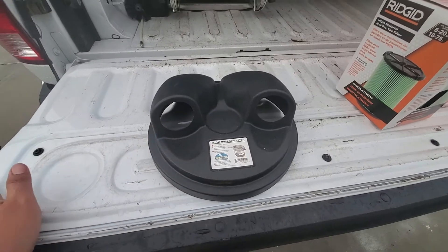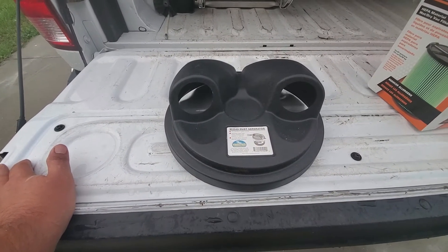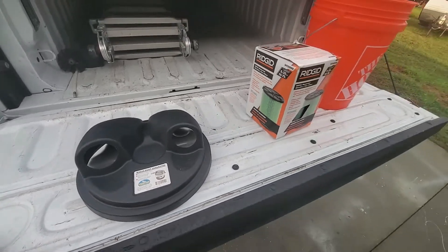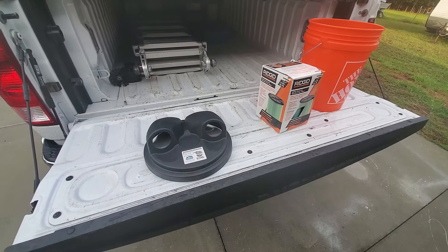It's got two holes that are supposed to accept the standard two and a half inch shop vac hoses. We'll see how that works — let me get this stuff put together and get the shop vac set up and we'll see how it does.